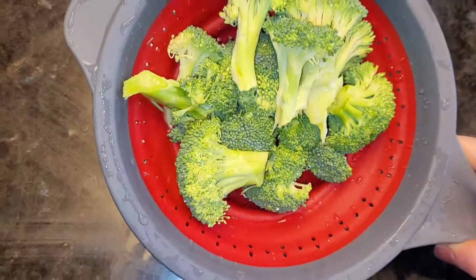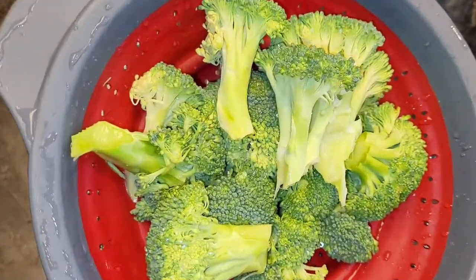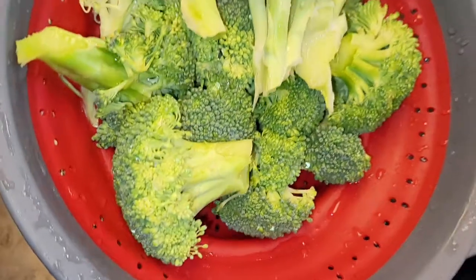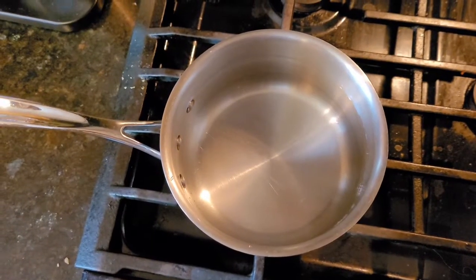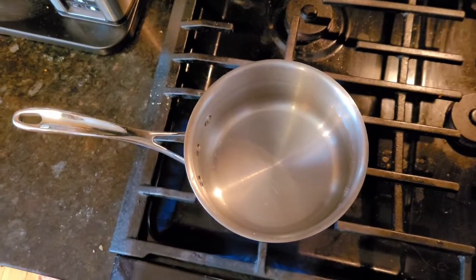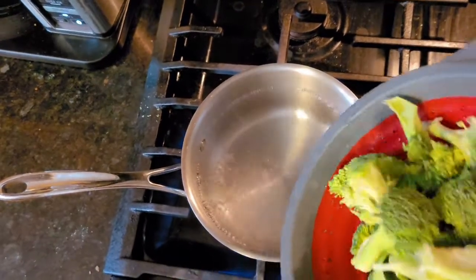I just rinsed off some broccoli — it was a whole head of broccoli, but you can also get it pre-cut in the store. I rinsed it and broke it up into chunks. Now I'm putting a pot of water on high heat to boil the broccoli until it's soft and ready to be put into the wraps. Now that the water is boiling, I'm adding the broccoli.